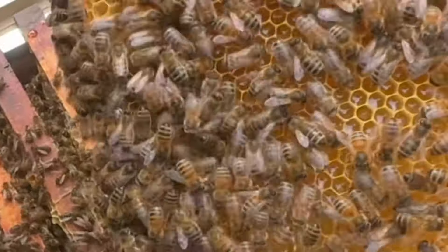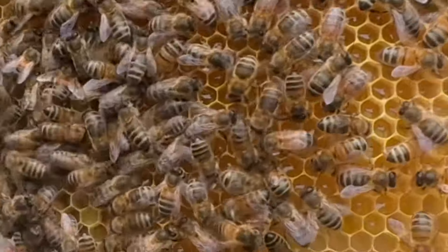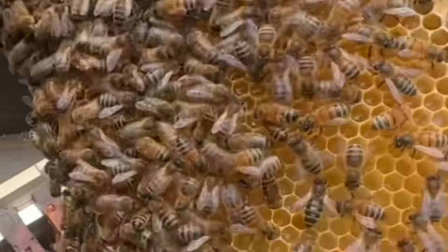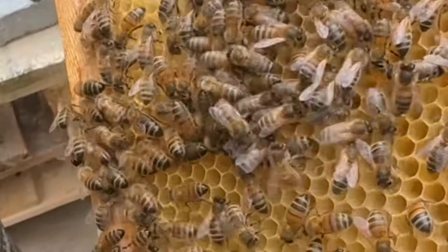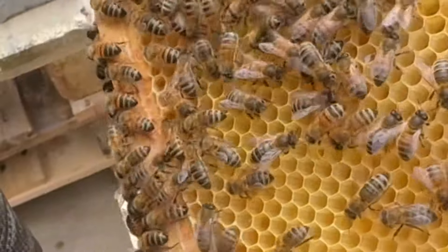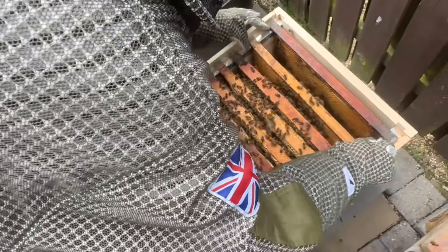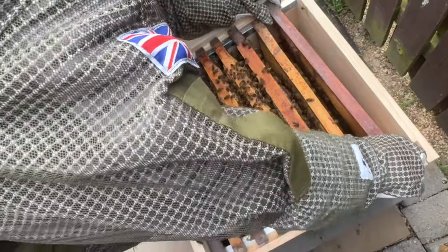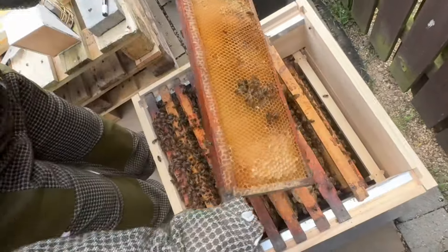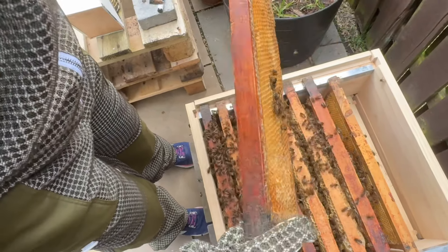That's all honey you can see - it's runny so it hasn't been capped over yet. It feels like there's less honey around, and I wonder whether with the weather being so rubbish they've had to eat it. Now the weather is picking up hopefully they'll get a chance to remake it - and maybe that's why they're not going into the super yet.